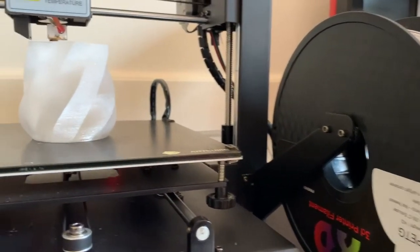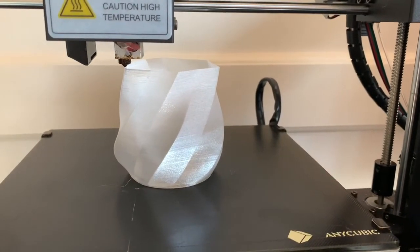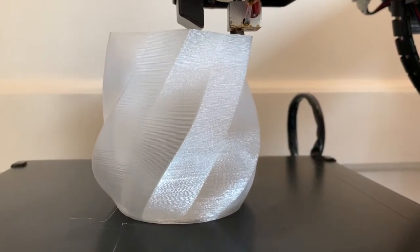X3D's high-quality Pro-PETG is available in white and transparent. The transparent version is crisp, shiny and see-through, and by experimenting with different infill densities, you can create effects that range from shimmery translucence to a more solid, frosty appearance.